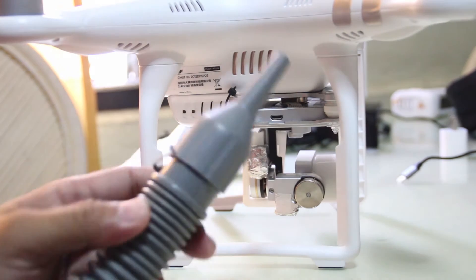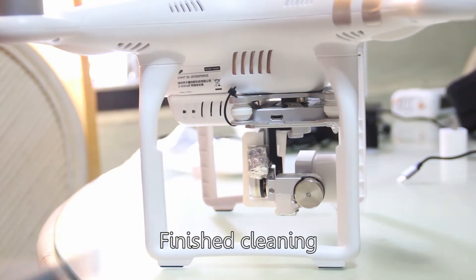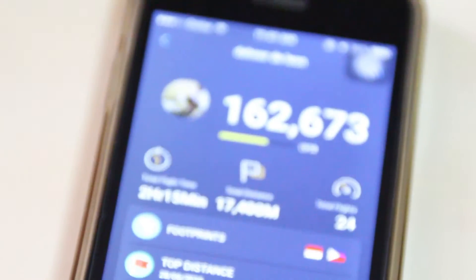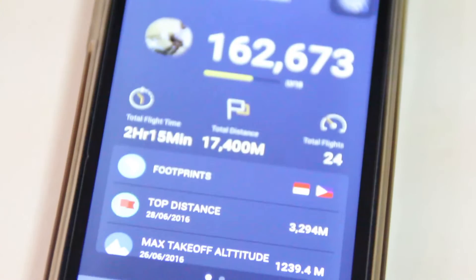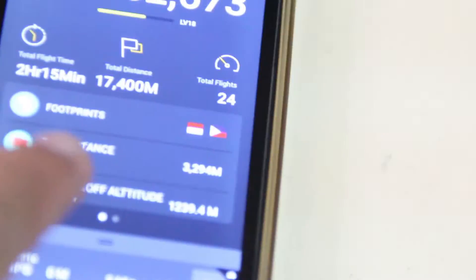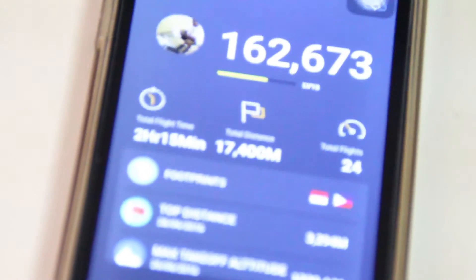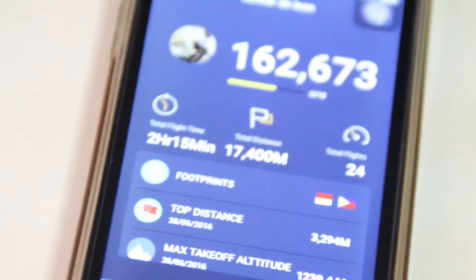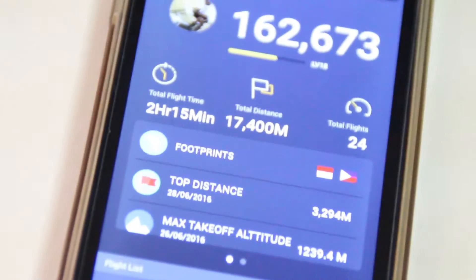If you have a blower — a vacuum blower — you can just use this as your high-pressurized air compressor. For me, after 24 flights since February, almost 17,400 meters of total distance, and almost 2 hours and 15 minutes of flight time...